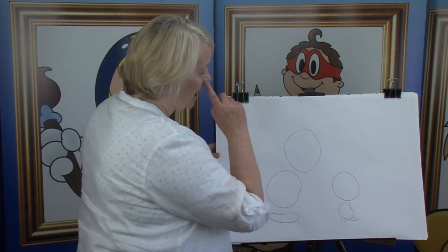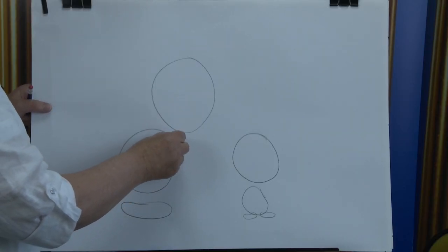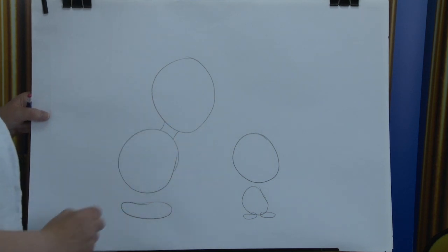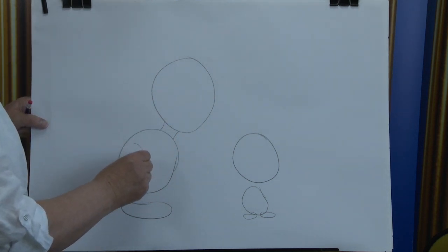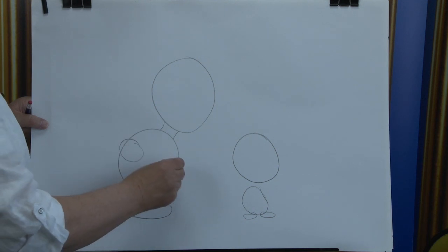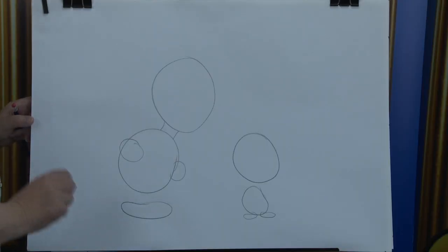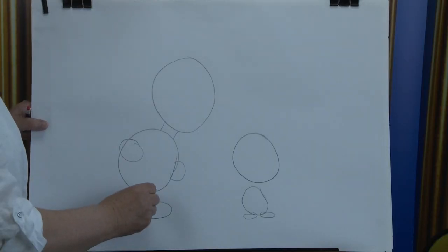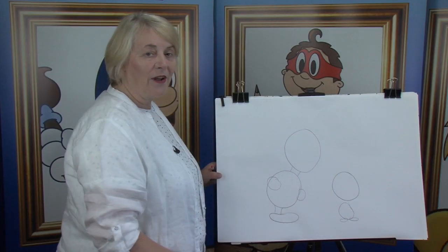Starting up the top, I'm going to join these up so that you know where we're going with it. Curve line here and a curve line there. Next of all, we're going to put in a circle here and a little one there. Moving down, we're going to have a curve line here and a curve line there, like number 11.